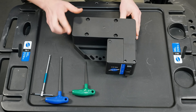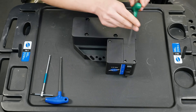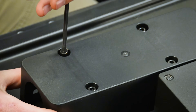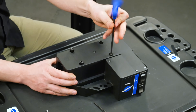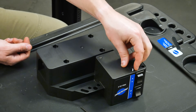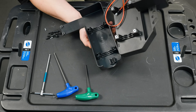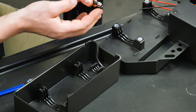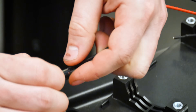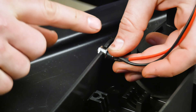Begin by dismantling the motor enclosure by removing the 6 screws from under the bottom of the housing. Loosen the nut on the power terminal until there is approximately a 4mm gap. Place the power terminal into the groove located on the motor enclosure, with the washer and nut on the outer edge. Tighten the nut with a 10mm combination wrench.